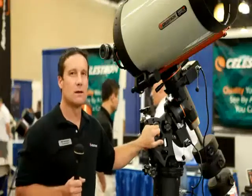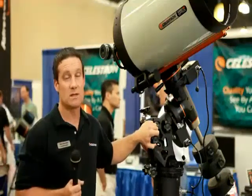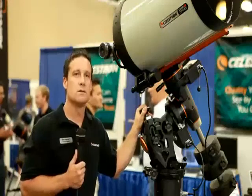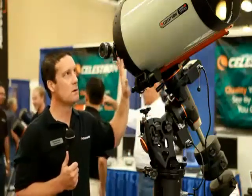The knobs are ergonomically designed so they're easy to use and maneuver even with gloves and mittens on. For more information on this product, including full specifications of the mount and the new OTA, go to Celestron.com.